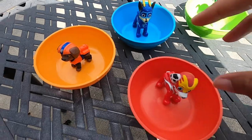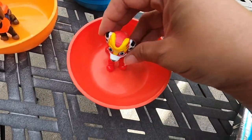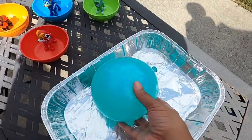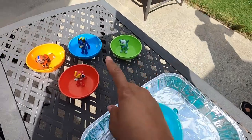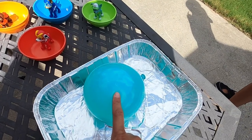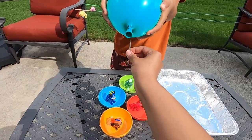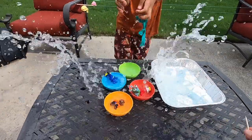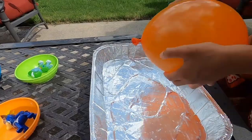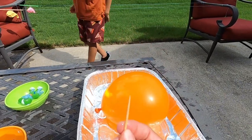For Paw Patrol Party we have Chase, Zuma, Marshall, and Rocky. We have a water balloon and we're going to fill up each bucket with water. But I have a question — how are we going to get the water out? I think we need to poke a hole in it. Ready? Three, two, one, go! That's not what we wanted. We have another balloon, but this made a big splash.